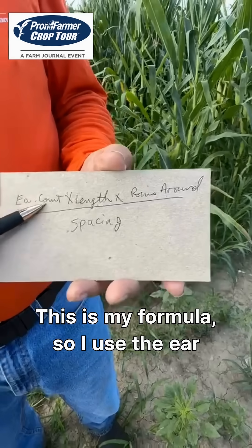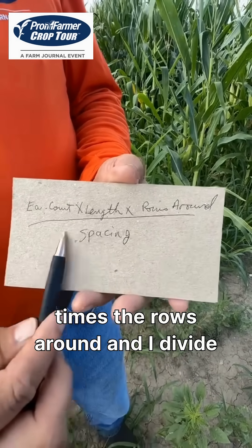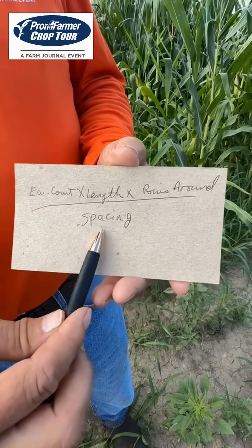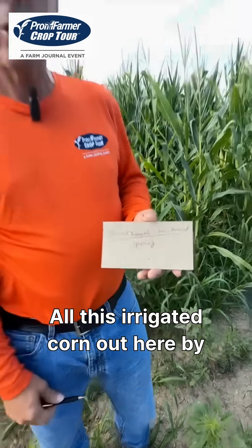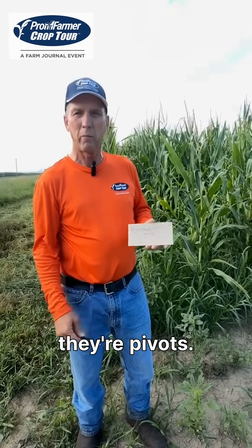This is my formula: ear count times the length of the ear, times the rows around, and I divide by the spacing — whether it's 30-inch, 20-inch; corn is mostly 15, 20, or 30, mostly 30. All this irrigated corn out here by Grand Island is pretty much 30-inch, flooding or pivots.